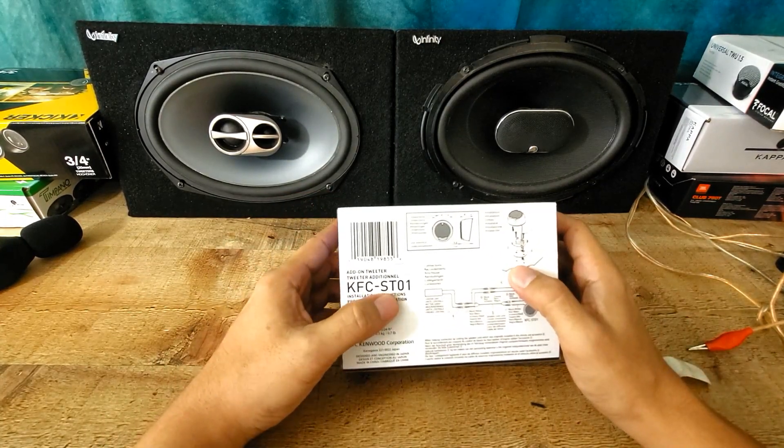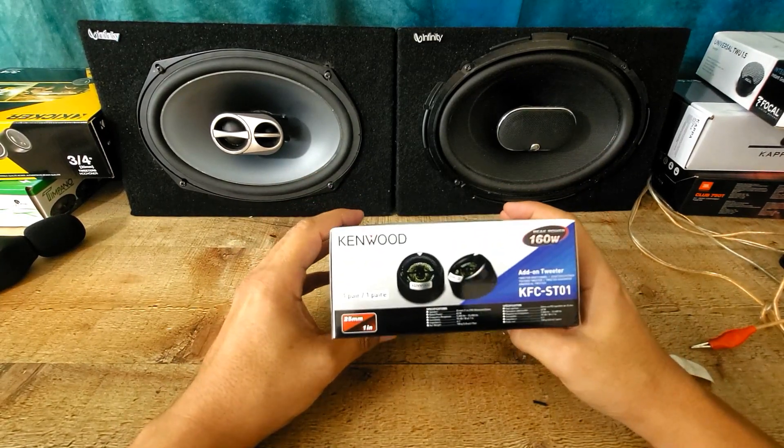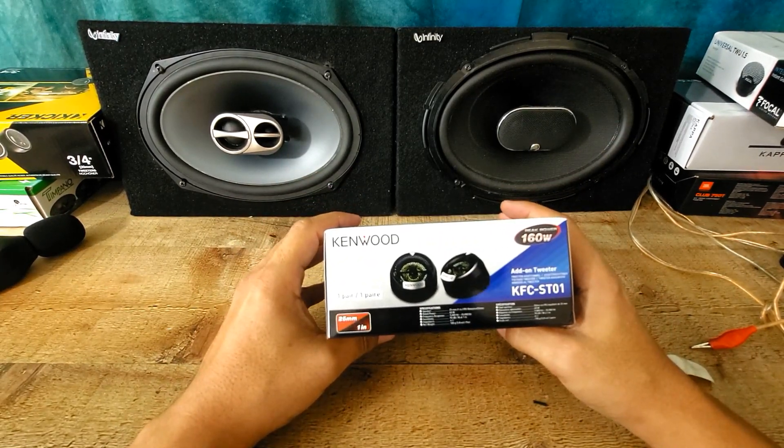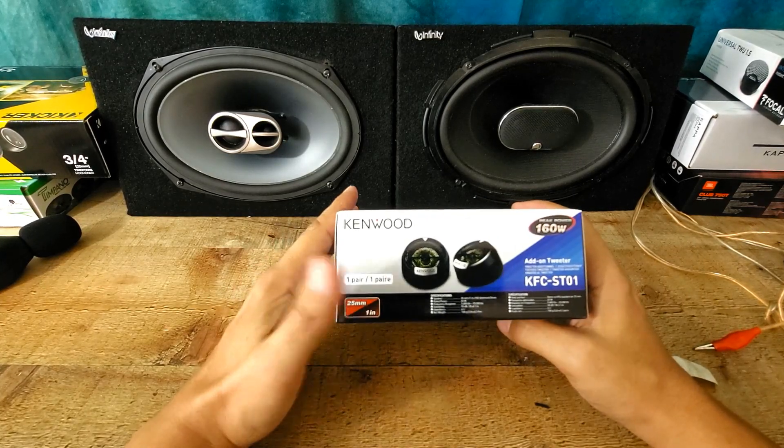KFC-CT01 — this is one of Kenwood's products. I did tons of Kenwood speakers also, 6x9s and so on. This is a 25mm or 1-inch tweeter.